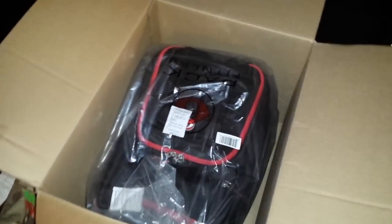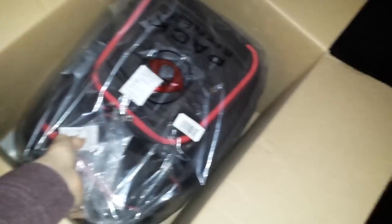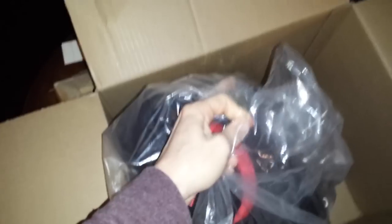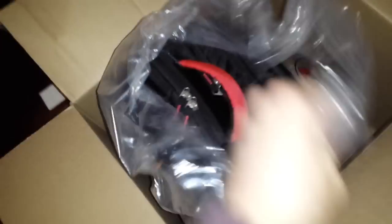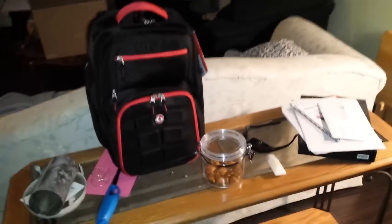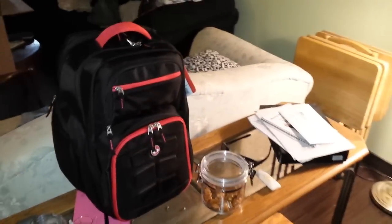I cut it open with my knife and this is what it looks like. I got the black and red trim. Nice plastic wrapping. Let's bring it into the light here. I'm 6 foot and it's really not that big — it's a good size, looks like a normal-sized backpack.